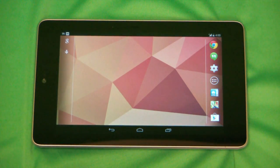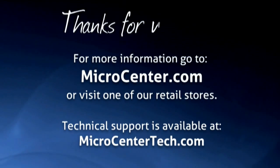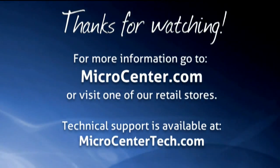So that's how you enable and disable Wi-Fi on the Nexus 7 running KitKat. If you have any other questions, you can visit us at microcentertech.com. We also have a no-wait chat available at chat.microcentertech.com. We'll see you next time.